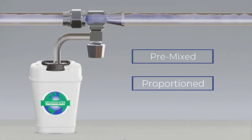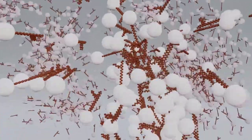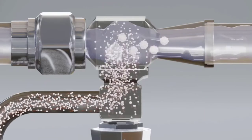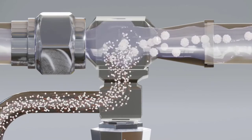Once the EA molecules enter the water, they instantaneously and automatically orient with the non-polar tails inward and the polar heads outward — which is their preference — forming millions of spherical millicels. Millicels travel and exit the nozzle, forming F500 EA droplets.